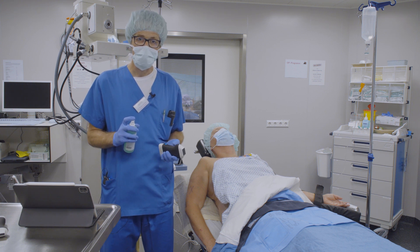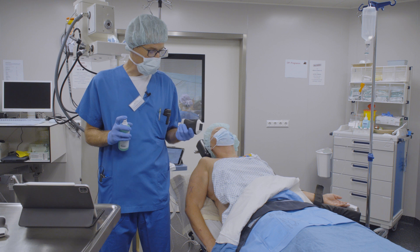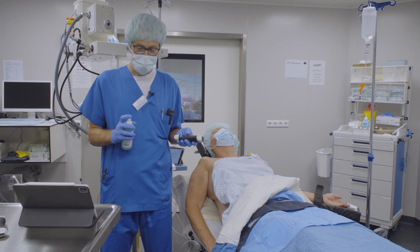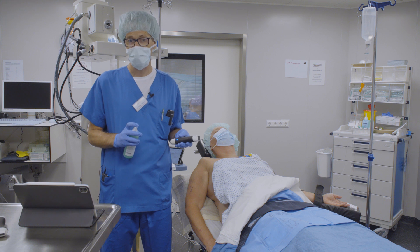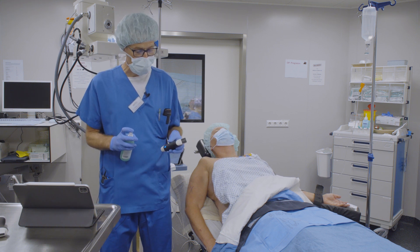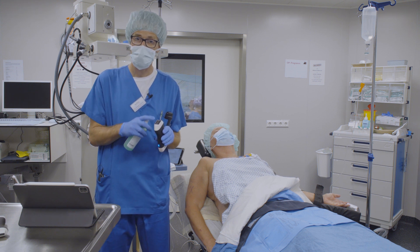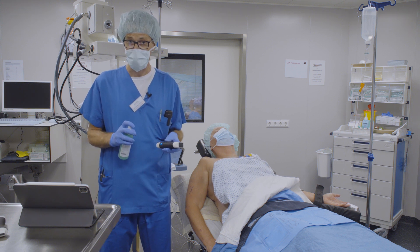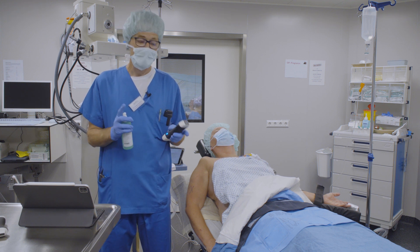We do this ultrasound-guided, and I've got a little probe here. This probe is quite cool because it connects with Wi-Fi to an iPad, which I use as an ultrasound monitor. And this one has another very special feature because it is a two-in-one probe. It has got one linear section and also a phased array, and depending on the preset, it automatically switches between the two.